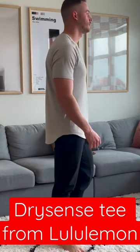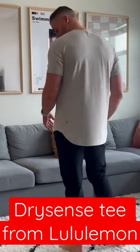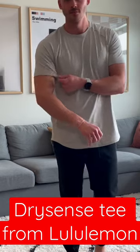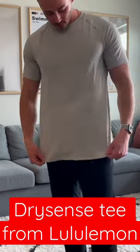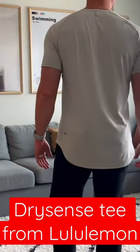They fit extremely well. They're tapered throughout the body and the back has an extra bit of length to it as well, which I think is a really nice touch and looks really good on all body types. It hugs the arms well too, and the fabric is just extremely comfortable, so it's nice if you're wearing it before the gym, during the gym, and after the gym as well.